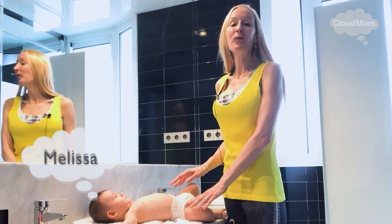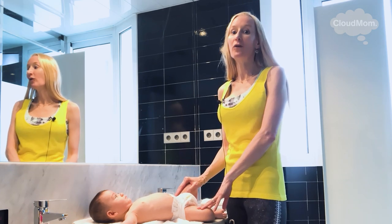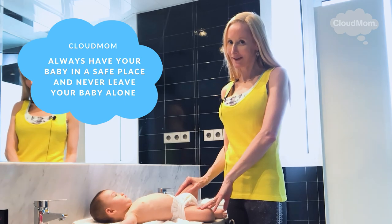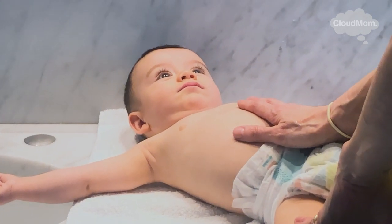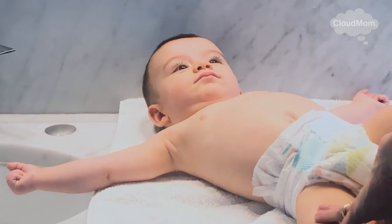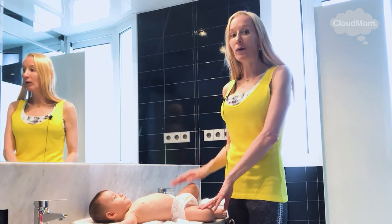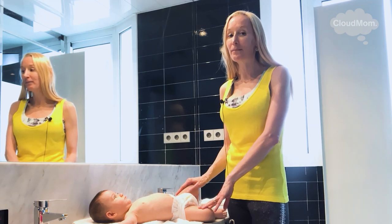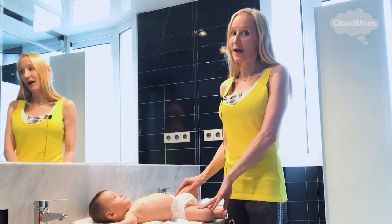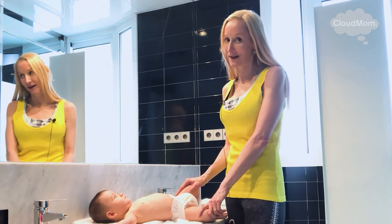Hi everybody, I'm Melissa. Welcome back to CloudMom.com. I've been meaning to film a video for you guys about how to bathe a newborn baby. This is my baby Bracey. He's actually a bit older now — he's seven months old, but really more like four and a half to five months old because he was a preemie. I want to walk you guys through the steps to bathing a newborn baby before you put your baby into any sort of a bathtub.